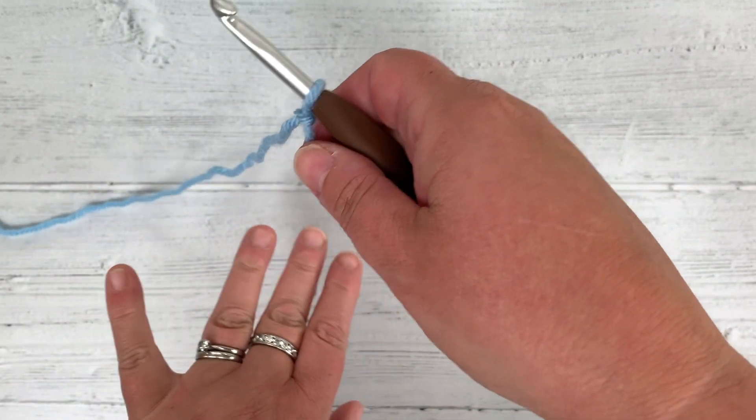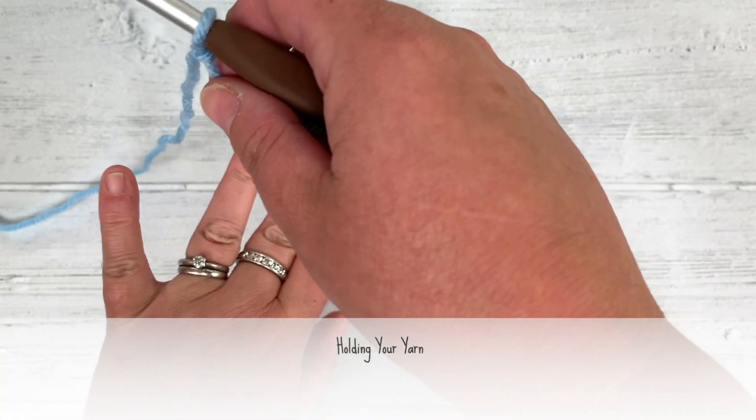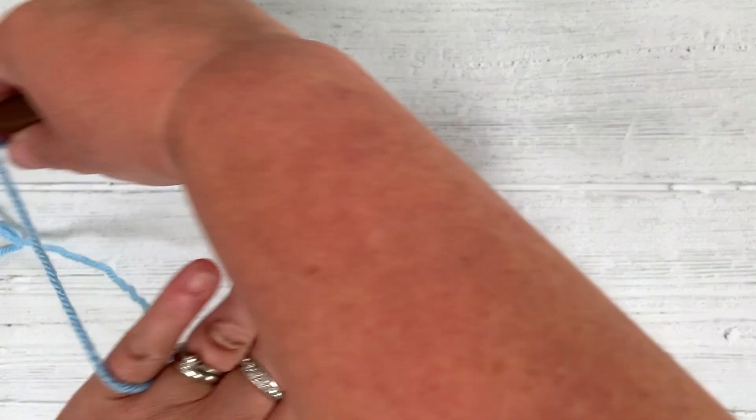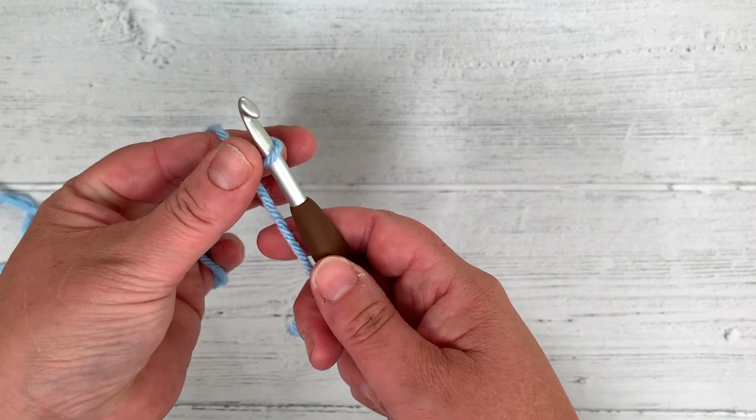Now I'm going to hold my yarn. Everyone holds their yarn slightly differently, so I'll just show you how I do it. I go through my little finger, around, up and over the top, and then I hold it with my thumb and my forefinger.